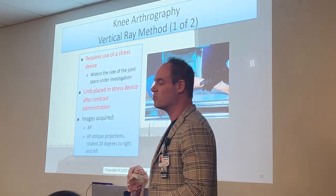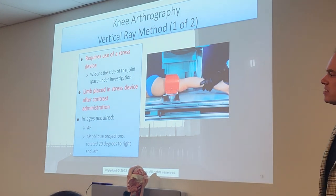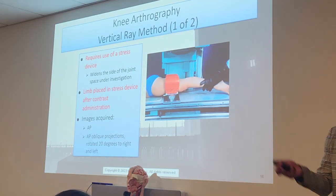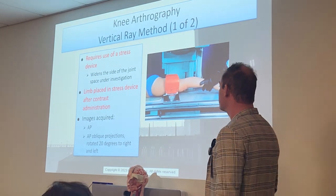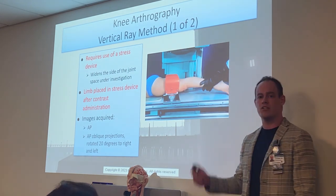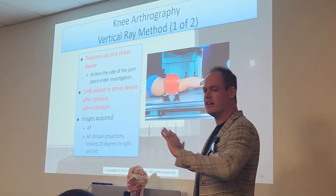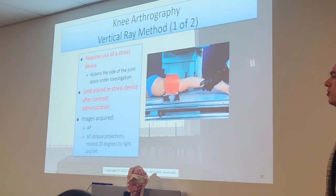We're going to fill up that joint space with contrast. Why do we do arthrograms? To check the integrity of those joint spaces — the knee, shoulder, wrist. Actually, any joint is technically allowable for arthrograms. We'll put this stress device at the contrast administration to widen that joint out. For plain film images, we'll do a plain AP knee and an AP oblique — rotating that leg 20 degrees to the right and to the left — which helps coat that entire synovial joint capsule and gives us a nice, beautiful view of that knee joint.